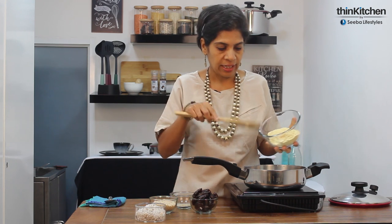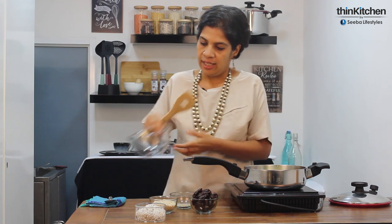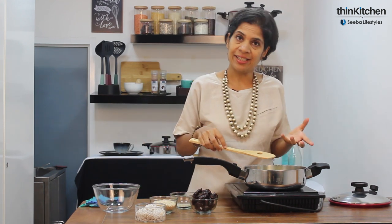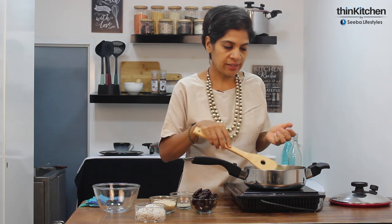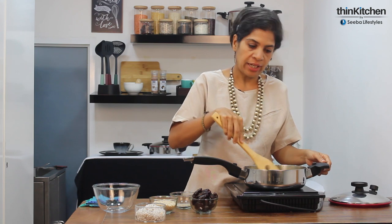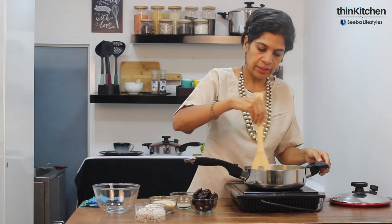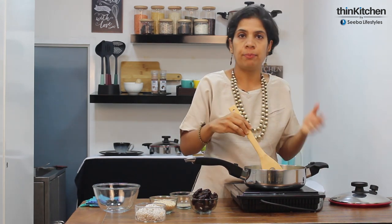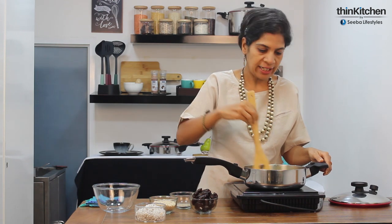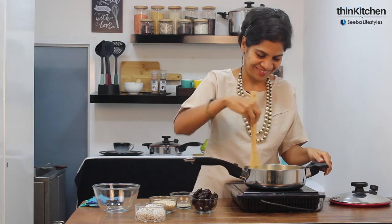We are taking the besan and dry roasting it in the skillet. Because it's very thick — five-ply surgical stainless steel — it lets you roast slowly without burning the besan. We are dry roasting this by stirring it continuously, and we have to keep roasting till the besan is fragrant. It usually takes about 10 minutes, which is far less than in a kadhai, and without the fear of it getting burnt. Don't forget to stir.